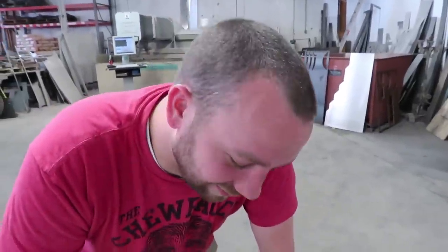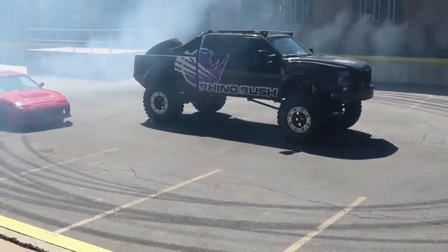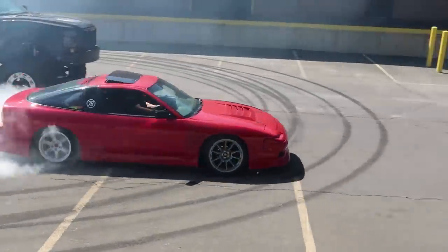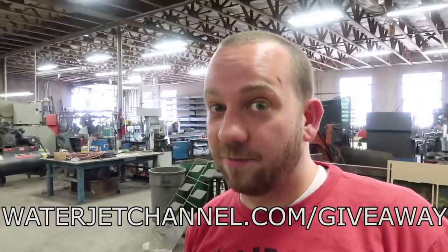Yeah, not a good idea. Thanks again to Rhino Rush for bringing all these pieces together and making this video possible — it couldn't have been done without them. And also special thanks to Armor Max for helping us with the dispenser, and 76 for driving and doing donuts and stuff. Don't forget to get your energy drinks — there's a link in the description or go to waterjetchannel.com/giveaway.